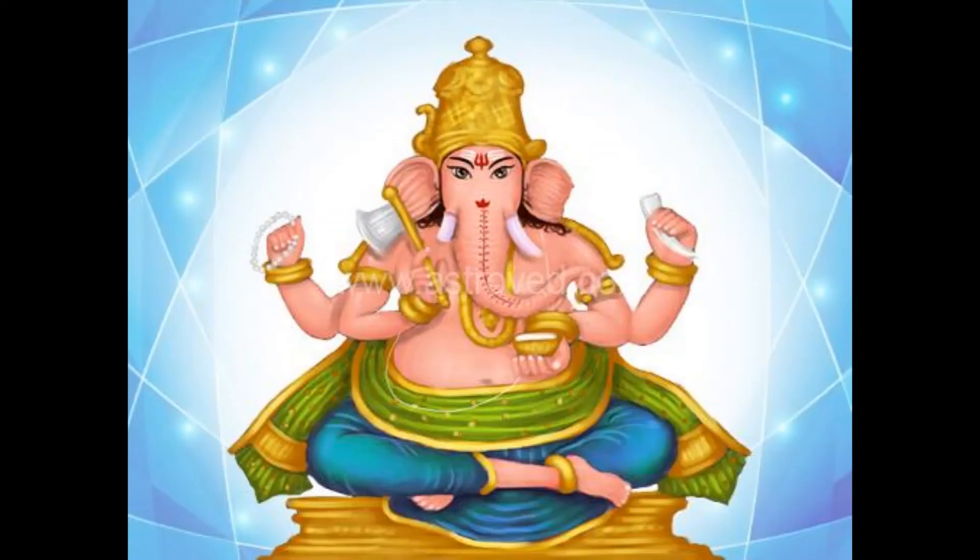Dhundi Ganapati — he is the symbol of awakening and is the most sought-after Ganapati. He is red in color and his four arms hold a chain of Rudraksha, axe, his broken tusk and a pot of precious stones.